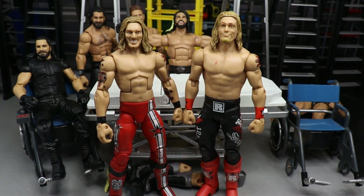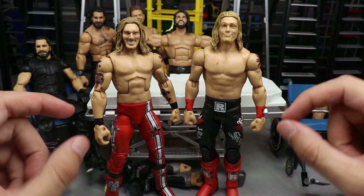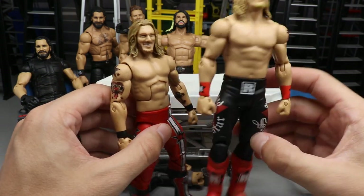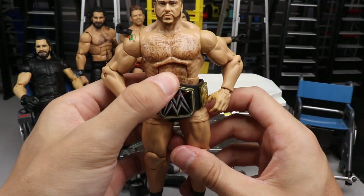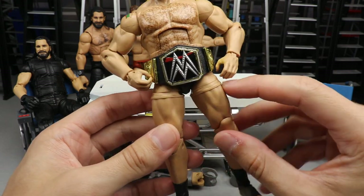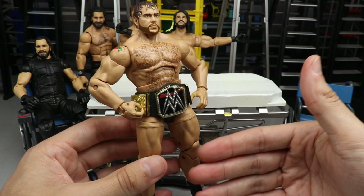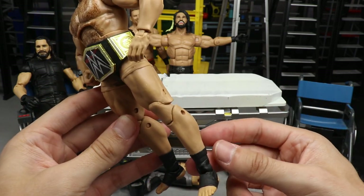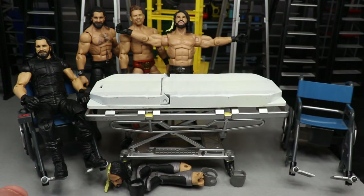We're going to continue with just the lower arm swap - putting the Rated R red armbands on the Elite 8 Edge. It'll still be a sweet fix-up even if we're missing the tattoos. For Nude Rusev, I'm going to dremel these rings off his thighs and acetone them so they're flat and look like regular bare legs - smooth skin and muscle. He'll actually look nude. He has ankle wraps but I'm leaving those.